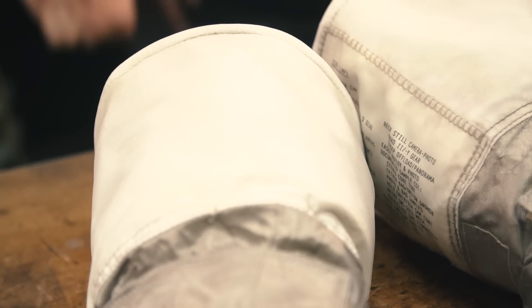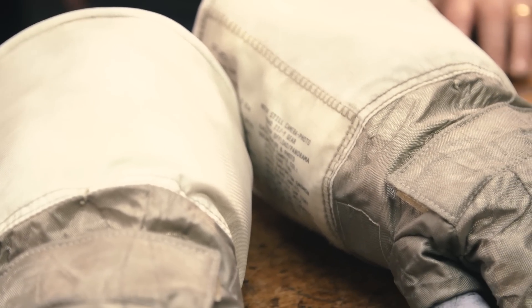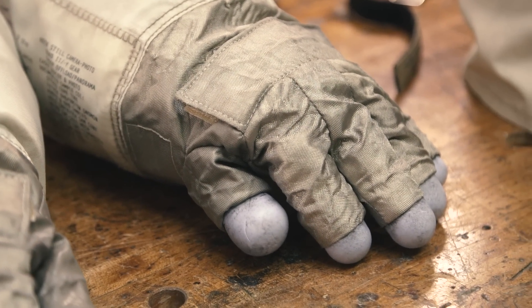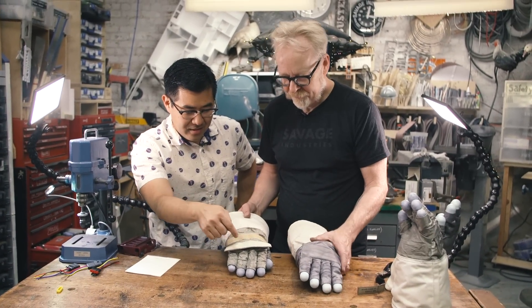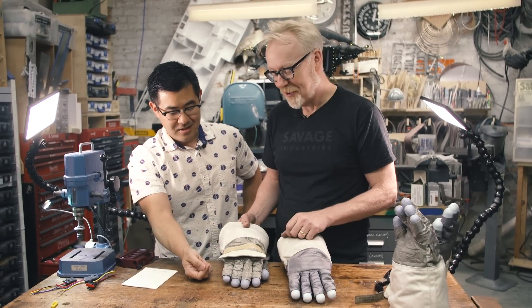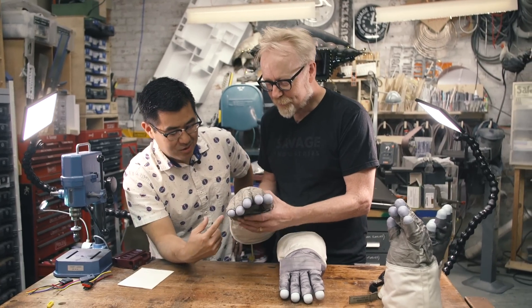Is there something more accurate about this yellow velcro than the white stuff on the old gloves? Yes — the real stuff was all Nomex velcro, which turns yellow pretty quickly. If you look at the real gloves, they're all this yellowish color. I actually have some vintage Nomex velcro and I color matched it. This one might be a little too dark, but it's much closer.